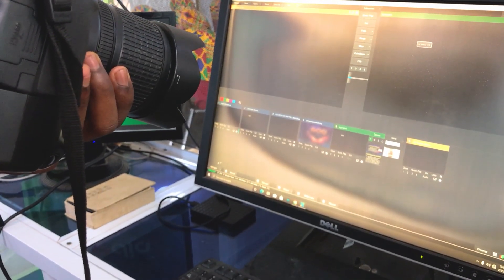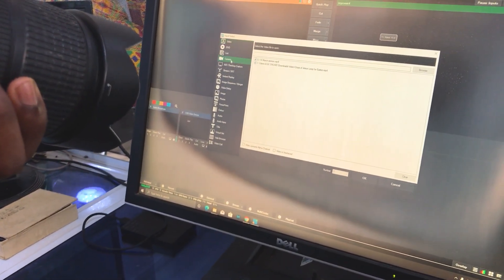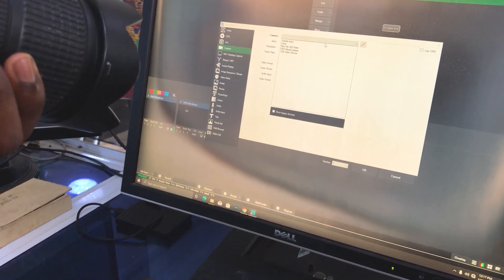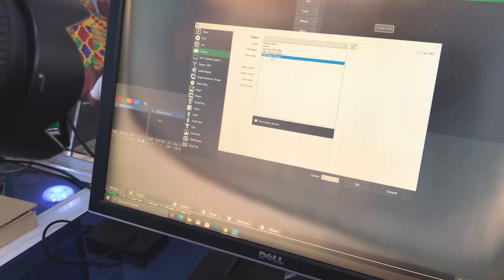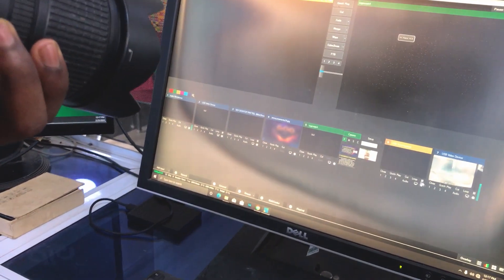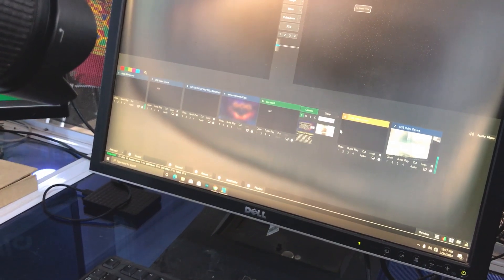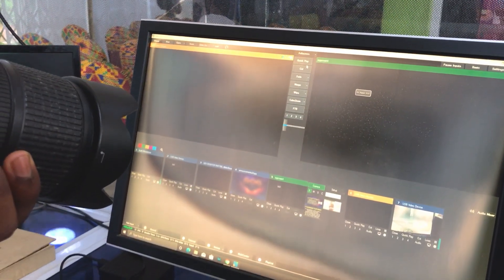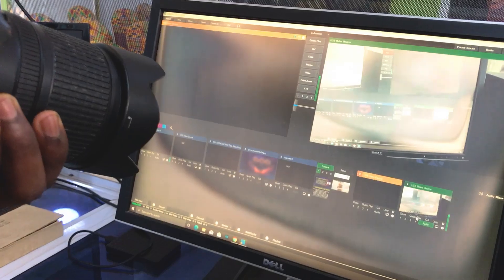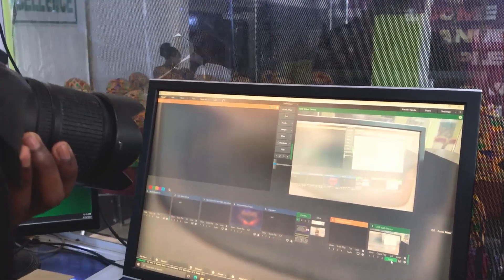You go to Add Input, then go to Camera. At the camera section, you select the dropdown window and then select USB Video Device. You go to the USB Video Device and then click on OK. After clicking OK, you will see your device has been added to the pane. Then you go to Quick Play.